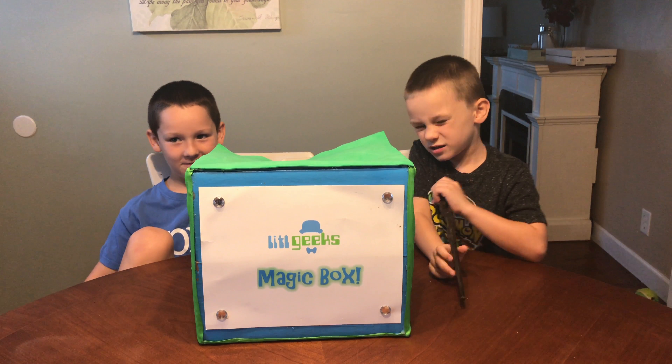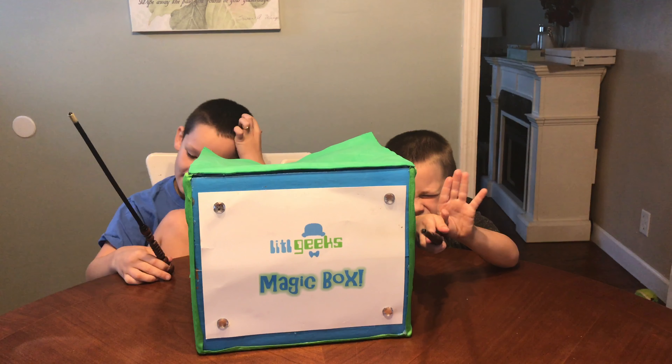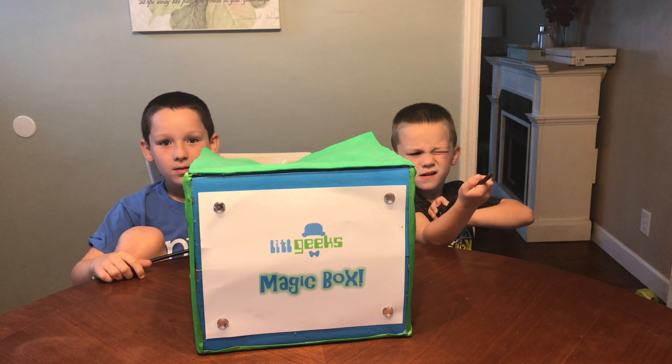Hexbug was one of our favorite booths. They showed us some very great stuff and they sent home some stuff for us too. Thank you very much Hexbug for giving these to us for free.